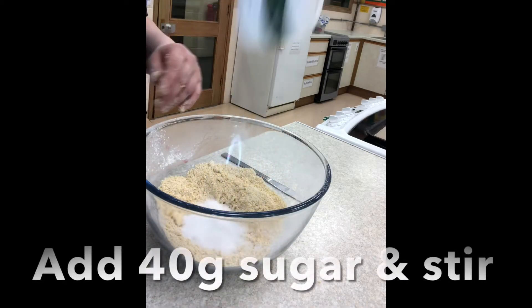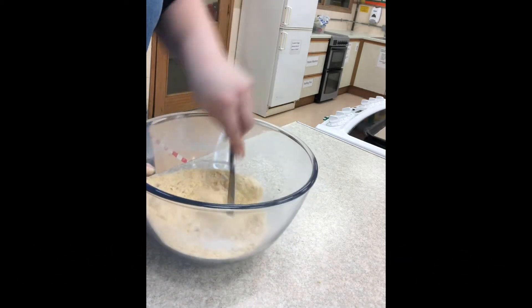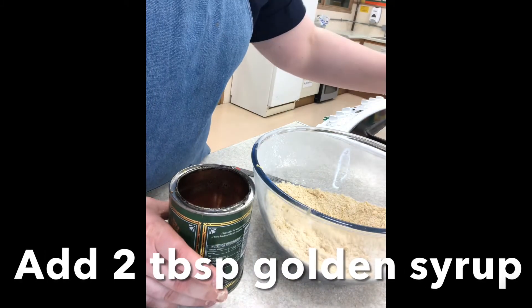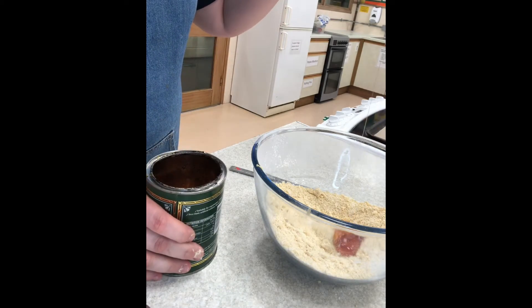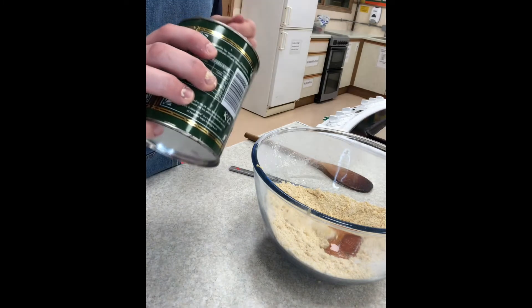Add sugar and stir. Using the warmed tablespoon from the boiling water, add two tablespoons of golden syrup. Because the spoon has been warmed, the syrup falls off the spoon really easily.